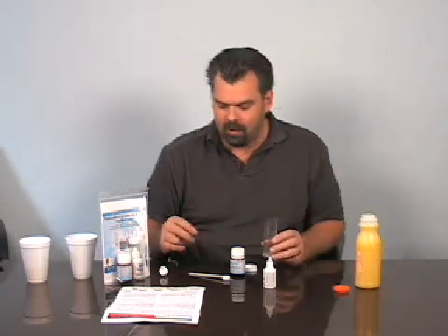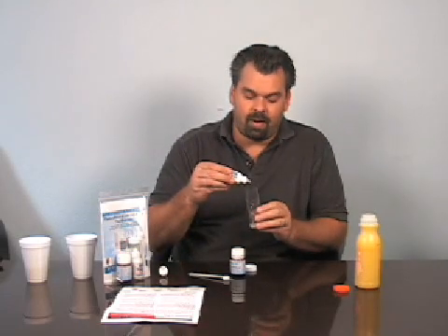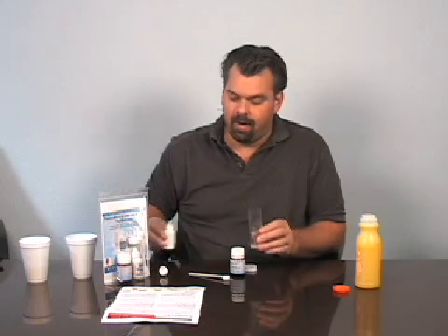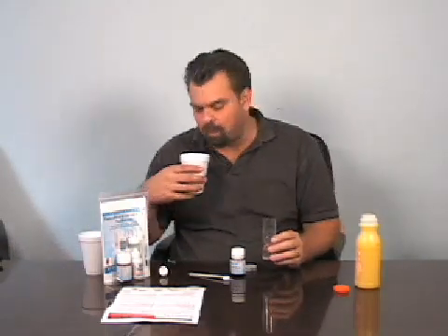Starting day two, in the morning when you get up, you'll again use — this time — eight drops of the active oxygen serum. And you add some water. You would again just swish normally. It's very important to make sure you rinse for at least 30 to 60 seconds. I'm not giving it nearly enough time here for the sake of the video, but it's very important to take your time when doing that.